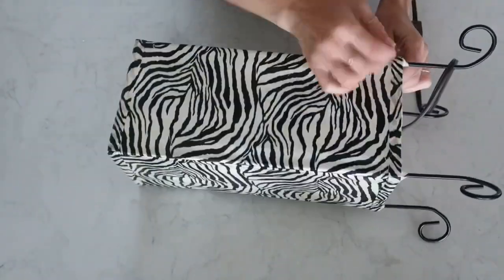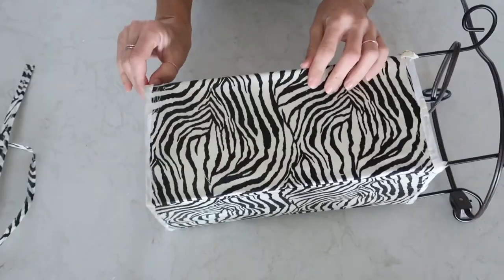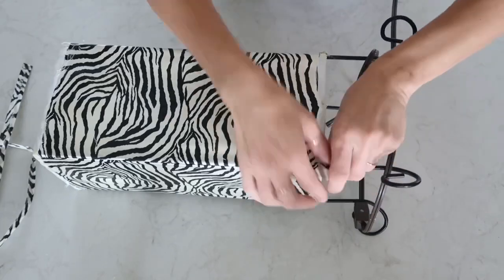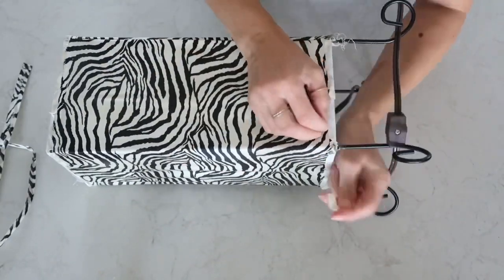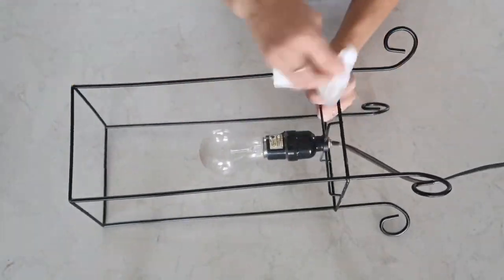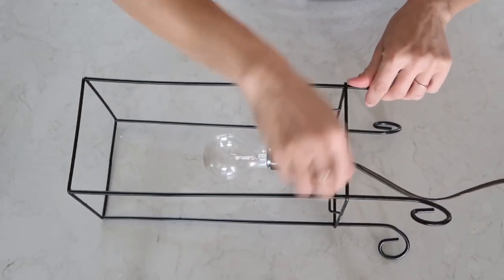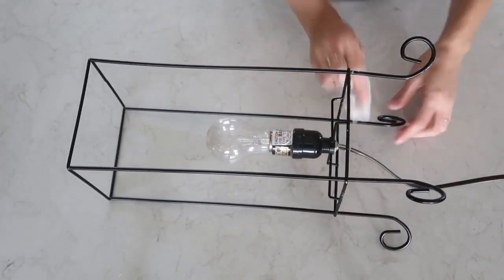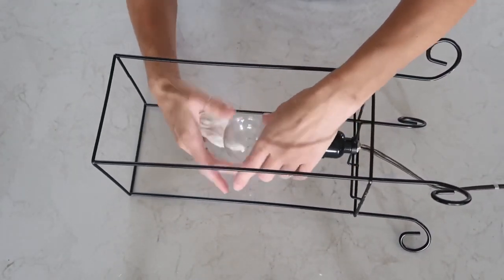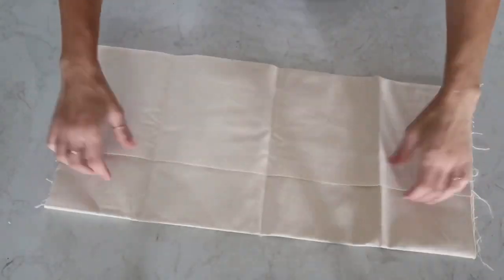Then I'm taking off the original fabric that was on there — it was pretty easy to do, not hard at all. After I was done I had bare bones, just the metal part. I decided to clean it completely to take off any dust or residue from the glue. I also took off the bulb because I decided to later change it up and add an LED light inside.